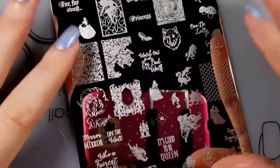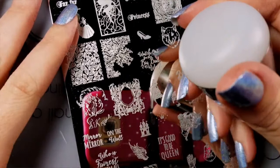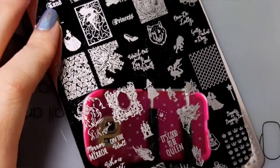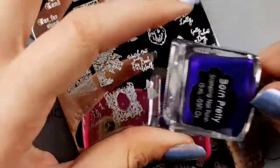But let's get into the swatches and see how well the images pick up. I'm going to be using my Moyu London stamper - it's my sticky marshmallow - and I will be using Born Pretty Store stamping polishes for swatching.